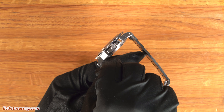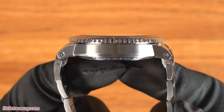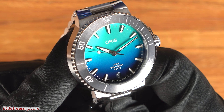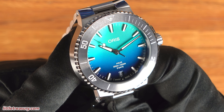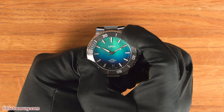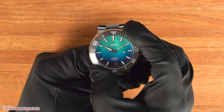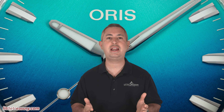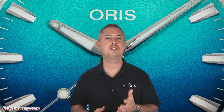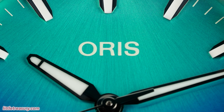The case is matte finished on the sides and has high polish on the lugs, with a screwed-in crown protector, screw-down crown, and Oris's proprietary triple pattern screws to hold the bracelet and crown protector on. The crystal is slightly domed and protrudes above the bezel. The bezel insert is tungsten in silver tone with white numerals. It turns unidirectionally — the clicks sound great and are very crisp, with a great grip. Oris really does make a great bezel for the price point, and this new version feels even better.